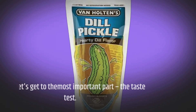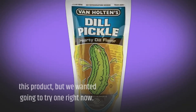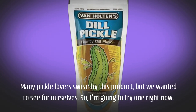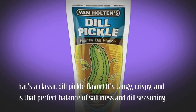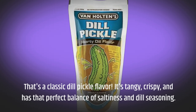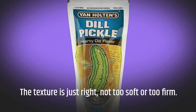Let's get to the most important part: the taste test. Many pickle lovers swear by this product, but we wanted to see for ourselves, so I'm going to try one right now. That's a classic dill pickle flavor — it's tangy, crispy, and has that perfect balance of saltiness and dill seasoning. The texture is just right, not too soft or too firm.